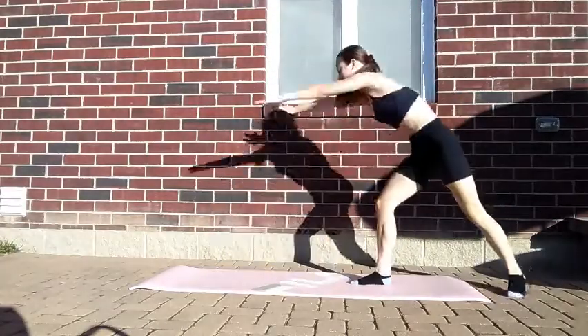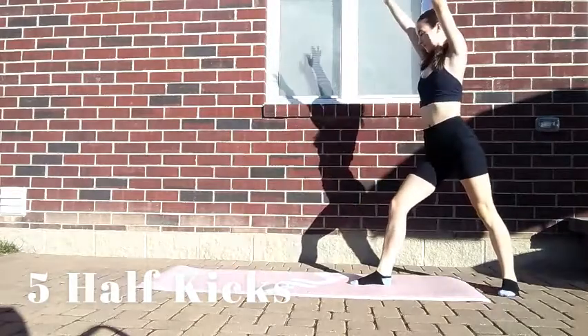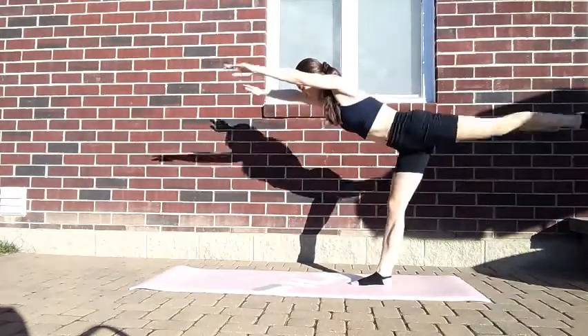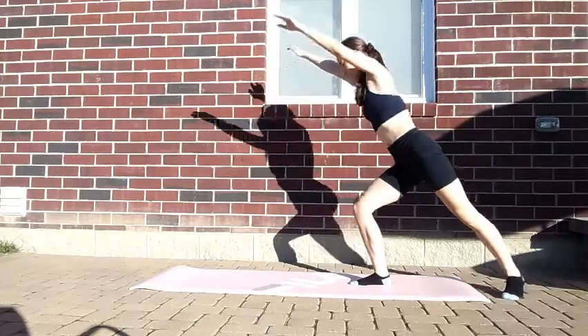Next, you will do five half kicks. When doing these half kicks, make sure you start in a lunge and then straighten your leg. When you're doing a handstand, you start from a lunge. This exercise helps that.